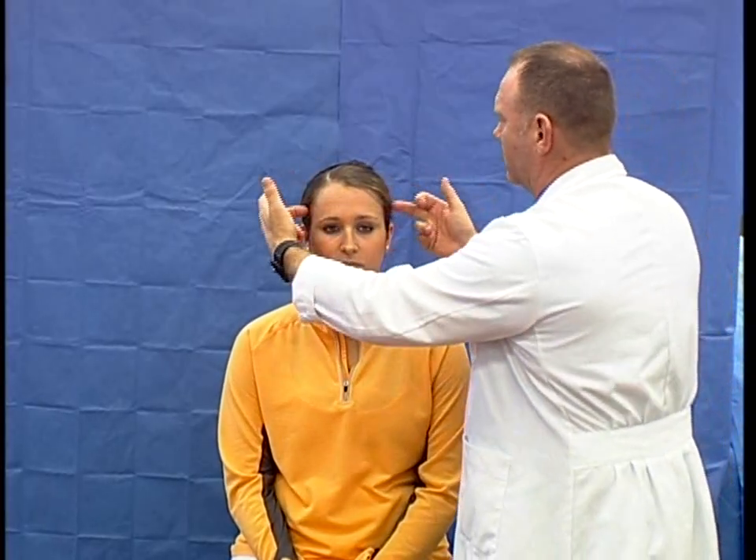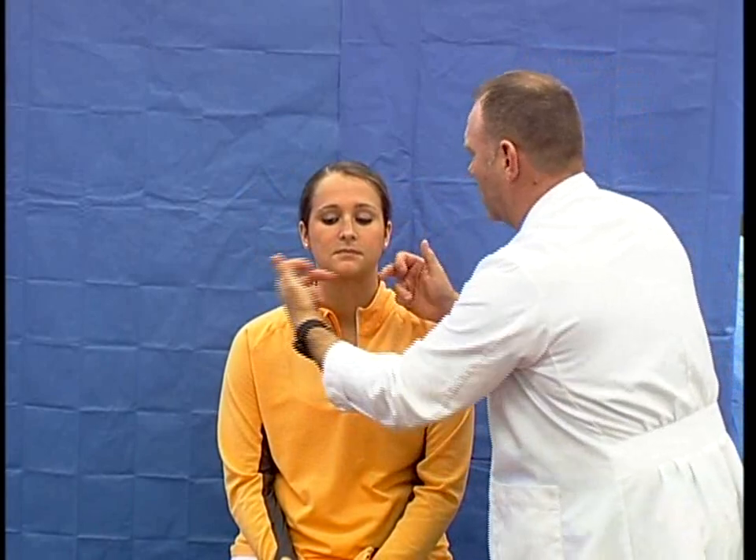Now I go to the fifth cranial nerve, the trigeminal, which covers the ophthalmic, maxillary, and mandibular divisions. I'm going to touch your skin — it's not painful. Tell me if it feels the same on both sides. I would test sensation across all three divisions bilaterally.